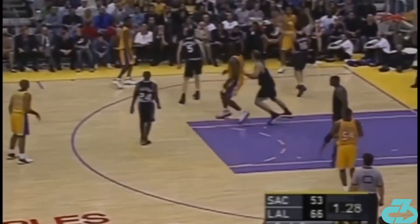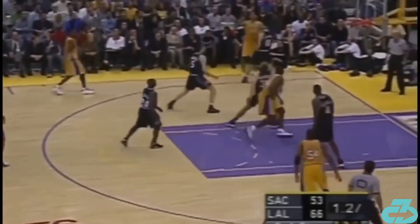Here, Shaq tells Kobe to get the ball into the corner and watch what happens. Shaq feints like he's going to post, feels contact, and then spins off the defender, timing it perfectly with Rick Fox touching the ball in the corner. That's incredible chemistry and understanding — Shaq was two steps ahead mentally.